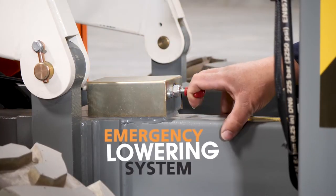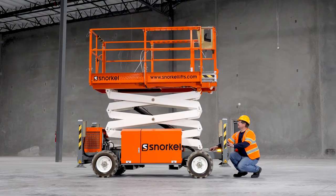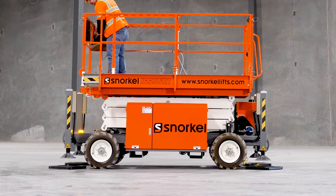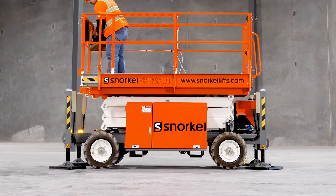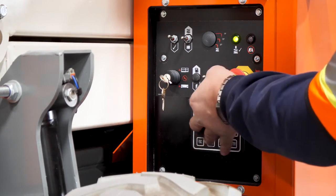When needed, the emergency lowering system is hand-operated from ground level to manually lower the scissor lift. Save on setup time with single-button-activated auto-level outriggers fitted as standard. A reverse outrigger leg design also protects the cylinder rod.